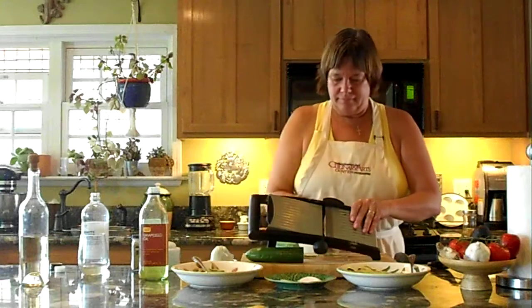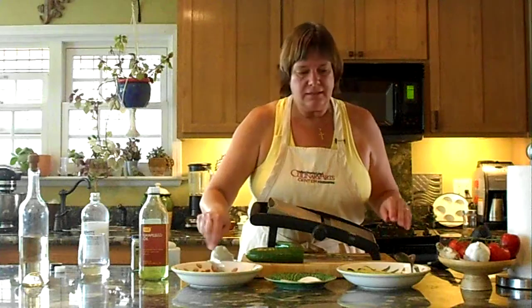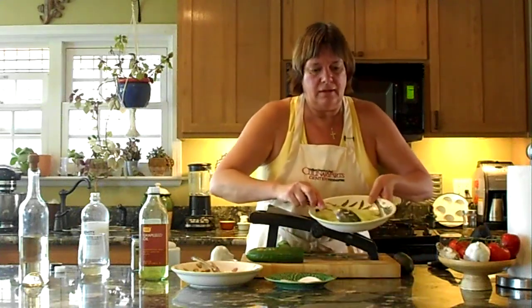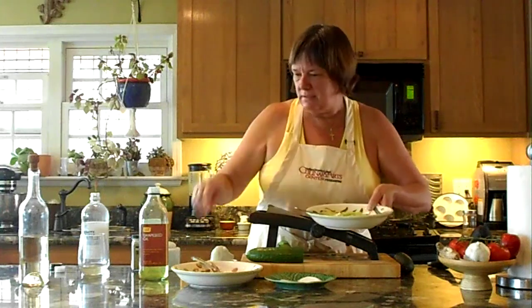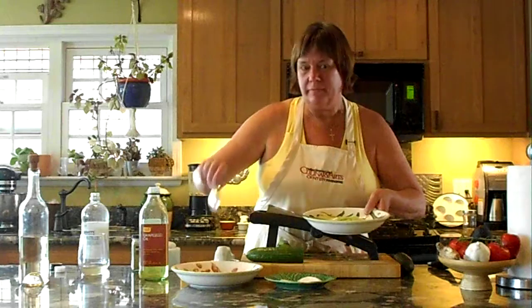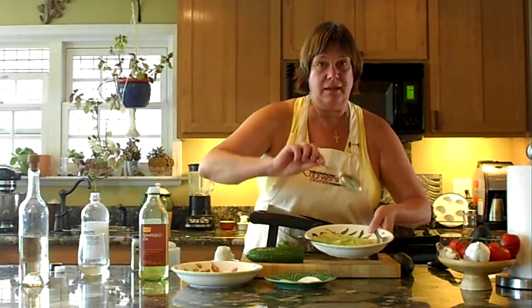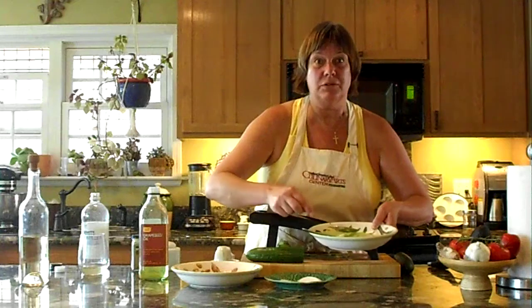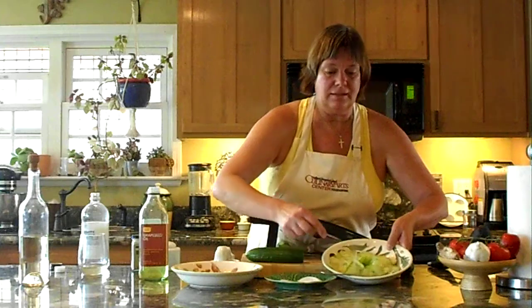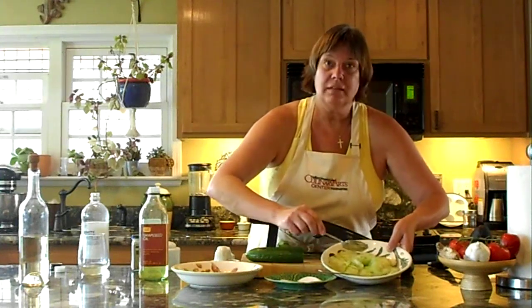Mix it up and let it sit for about an hour in the fridge. I've got a bowl that I made here earlier — here's the liquid from this one, and here's the liquid from that. The cucumbers actually give out their juices and marinate a lot better. You get this wonderful juice with cucumber flavor as well as the oil and vinegar. So that's it.